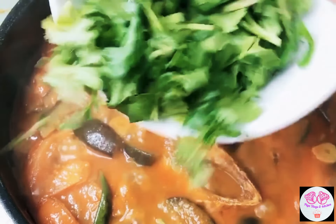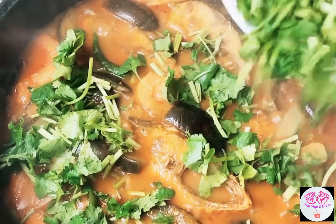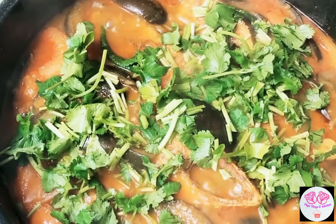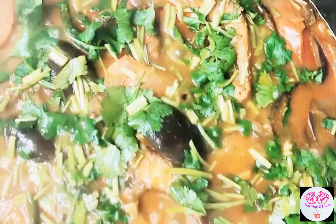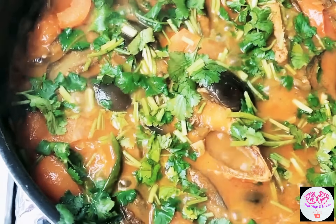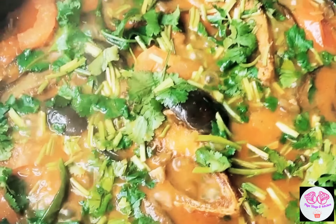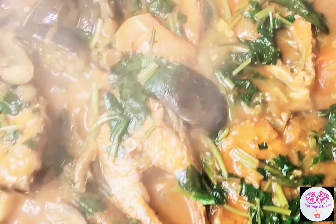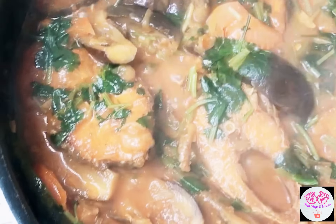Add some curry — you can put more if you want more. Now our hilsha fish with aubergine curry is ready.